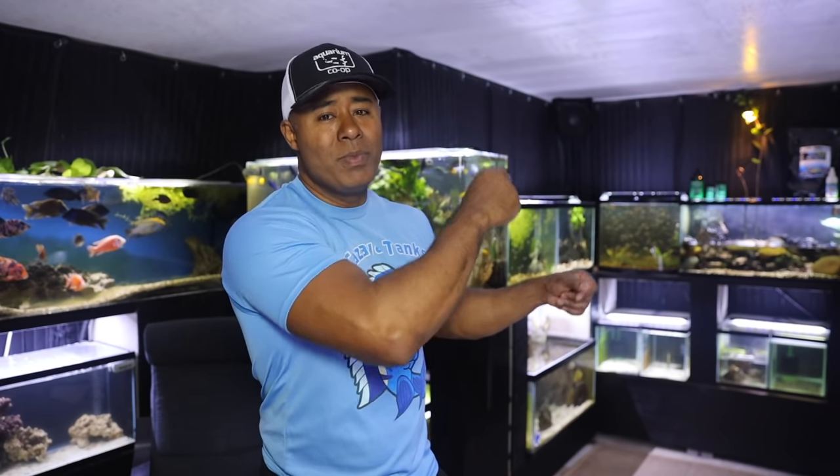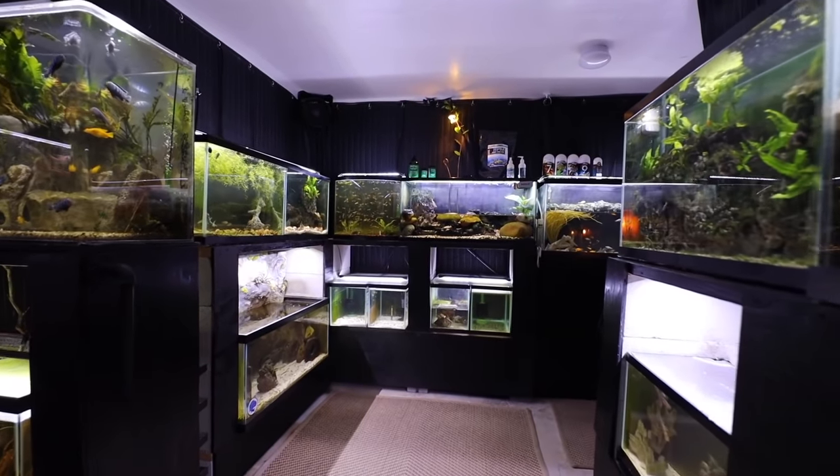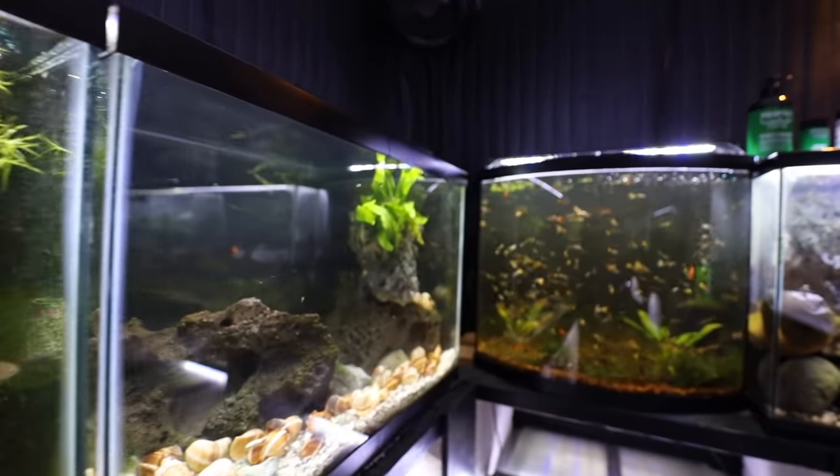We'll just go around the room — today we'll do it clockwise. I think last time we did it counter-clockwise. I'll have to play around with the lights because I've spooked some of the fish by setting up my lights for this video. Real quick, before going tank by tank, I want to briefly talk about this room.